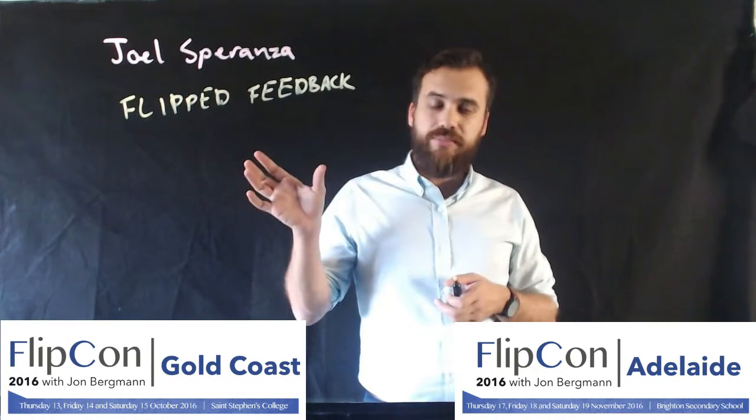I hope you'll join me where we can talk about Flipped Feedback at FlipCon, both on the Gold Coast and in Adelaide. Thank you.